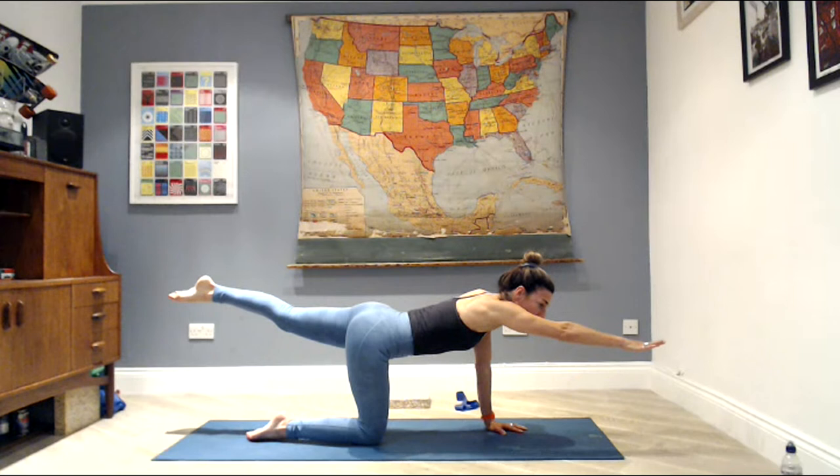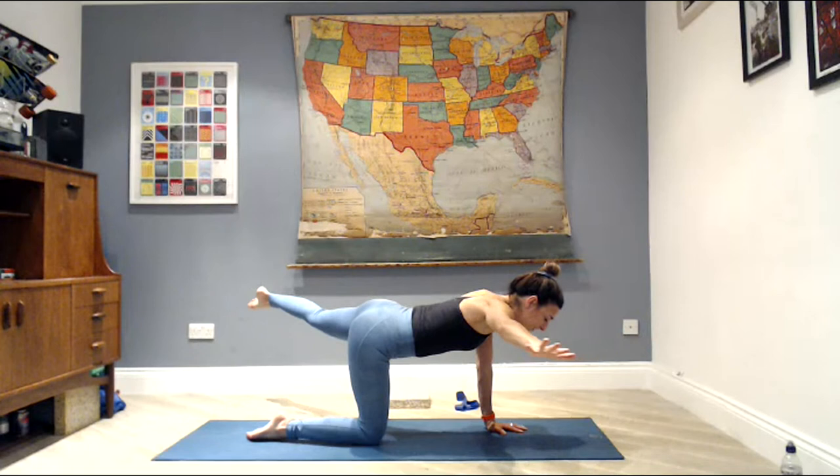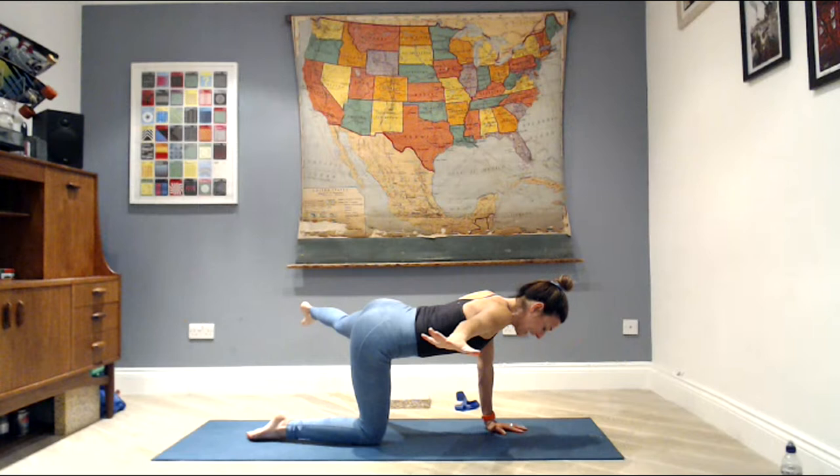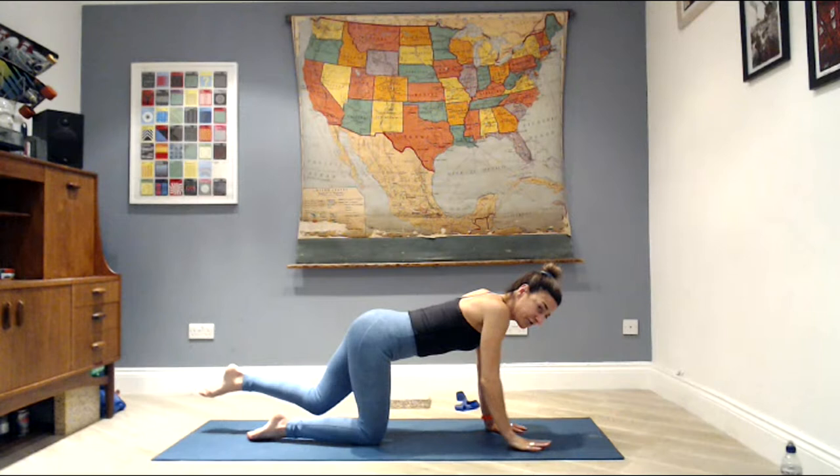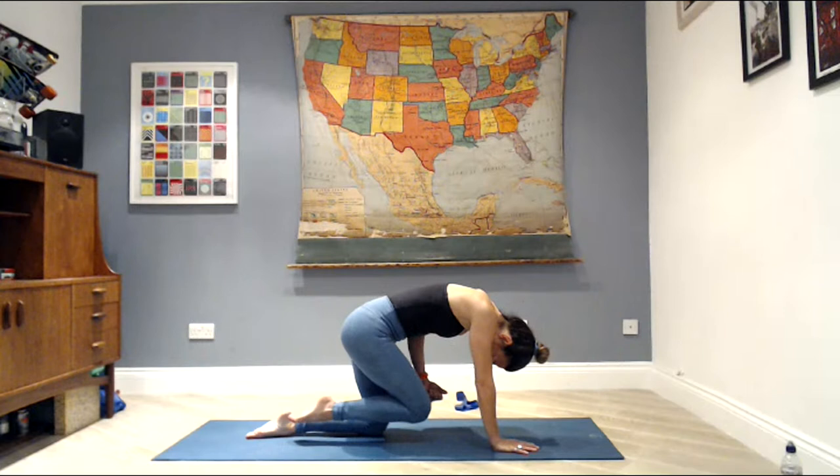Lift the hand in front a little higher, draw the ribs up into the body, then reach the hand up out to the side and back to your midline — as far as you can go out to that side, both leg and arm kicking out in opposite directions. Do that for two, and back, one more, back to your center line, and drop it down. Change sides — left arm, right leg.